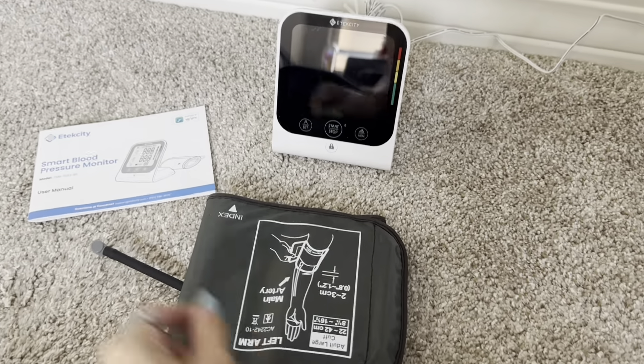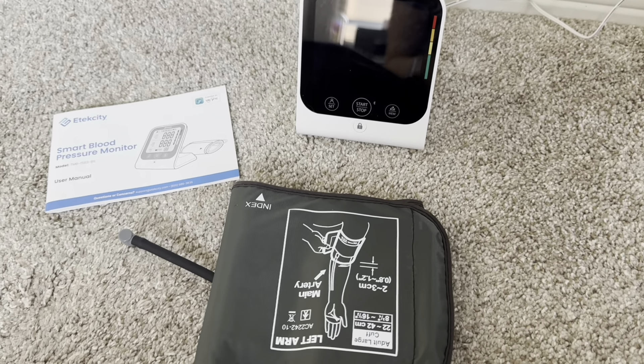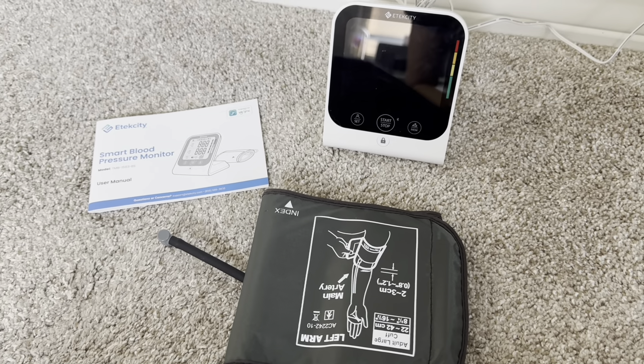And again, I love that it has the app integration so I can actually get the blood pressure downloaded onto an application on my phone and I can simply send that information to my doctor. I can trend it with other metrics to really keep an eye on my health.